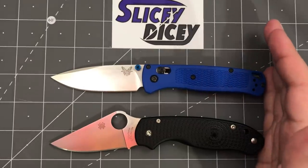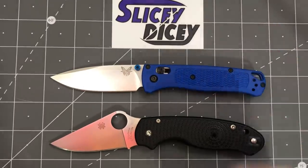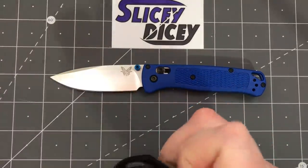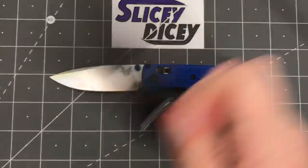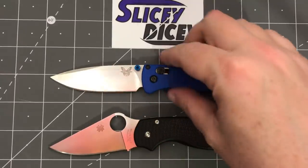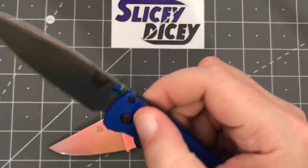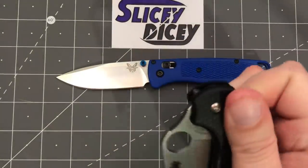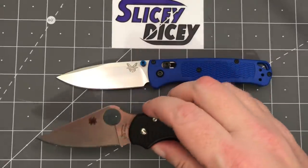Deployment — if this sentence makes any sense, this is kind of an easy tie. Which lock do you like — compression lock or the Axis lock? They're both fun to play with. They're both completely drop-shut once broken in or adjusted. You can flick them open. It's just which lock you like better.